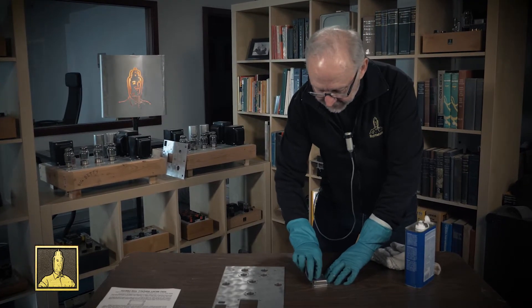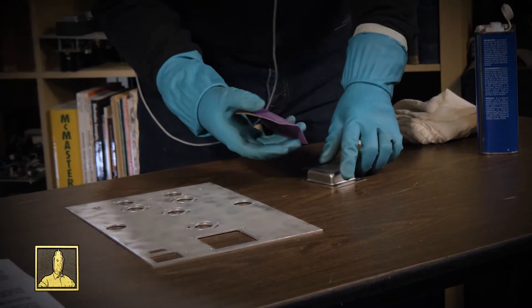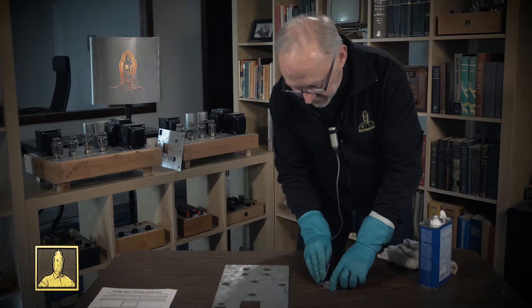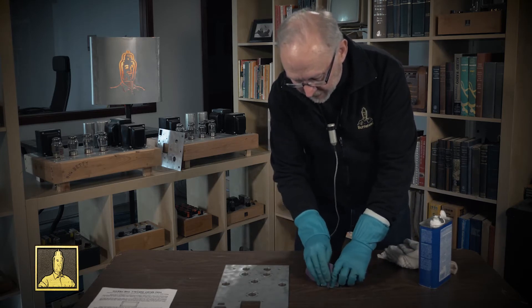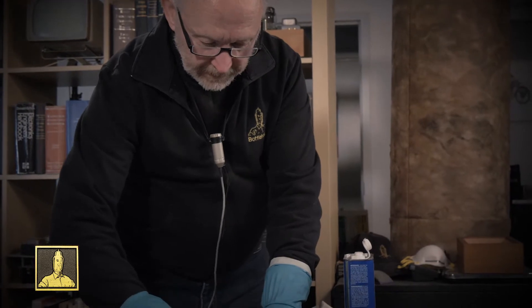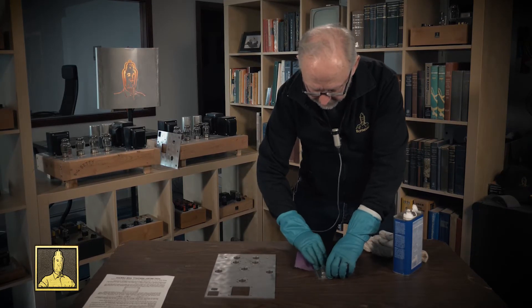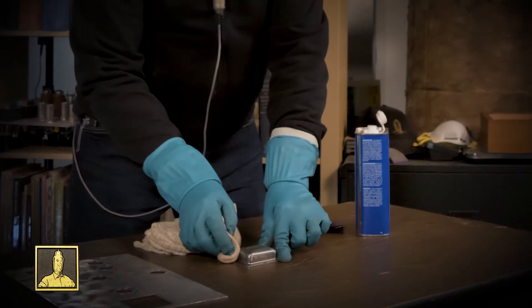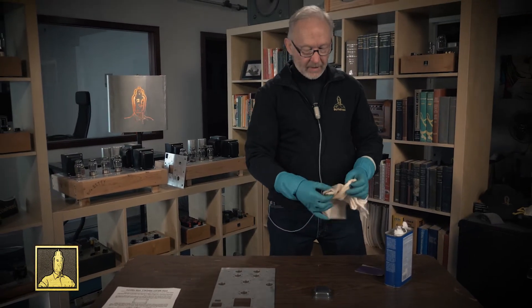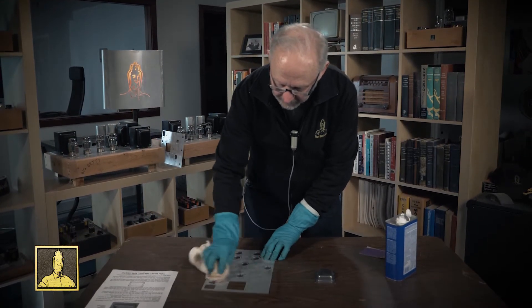I'm just going to rough this up a little bit — it doesn't have to be super aggressive, just get a little tooth on everything. I'll start at the top and work my way down to make sure I get all the surfaces, working around the corners. The paint we're putting on doesn't need a super polished finish underneath — it's going to fill in all of this grain we're adding to the surface. Then I'll give it a quick wipe again with acetone to clean off any grit we may have left.